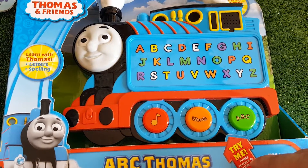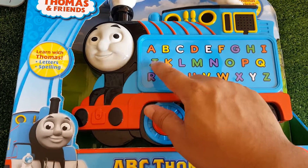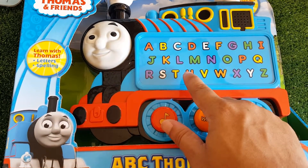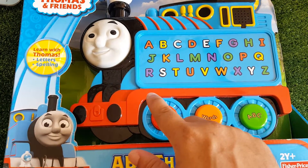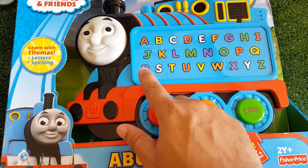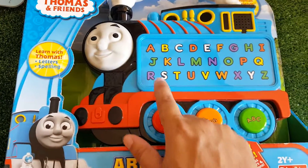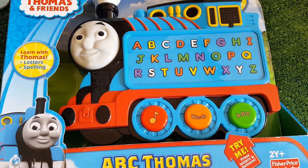Rosie starts with the letter R. Find the letter R. Oops, that's the letter J. Oops, that's the letter U. Would you like a hint? Look, the letter R is purple. Find the letter R. R. That's it. Great.